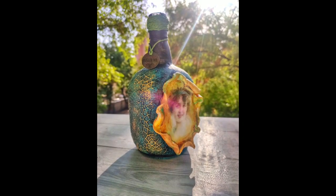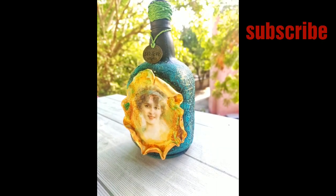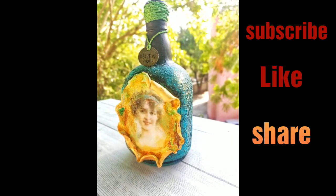And here is the final look of the bottle. I hope you all like it. If you do, then please subscribe to my channel and hit that like button — that means a lot to me, guys.